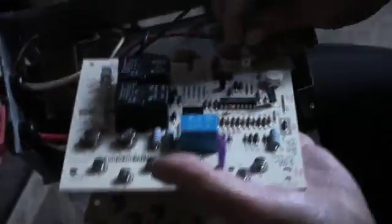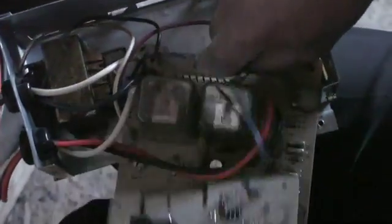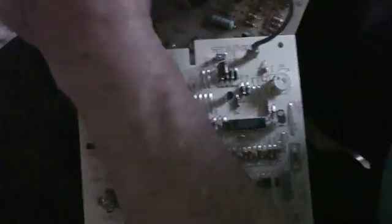This is a generic board — this isn't anything special, right? Well, it's specific for a Carrier furnace. The Carrier is the brand of this furnace. They looked it up at the parts store and they had it right in stock.